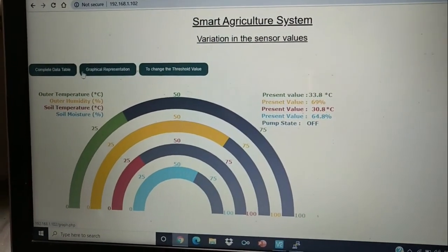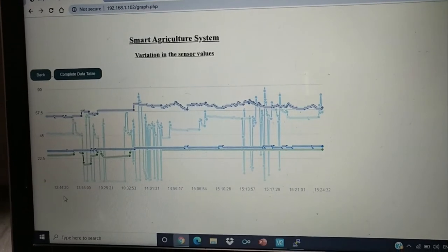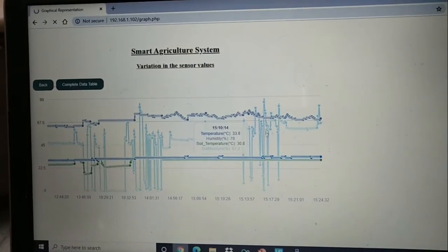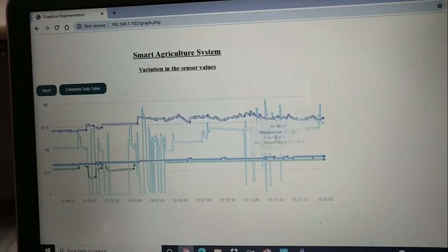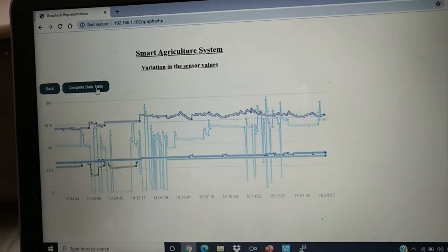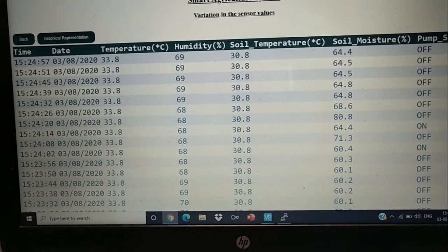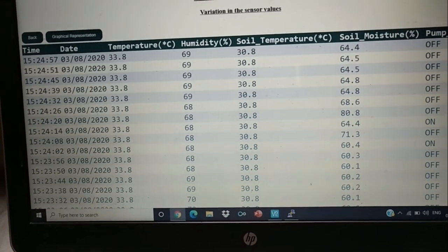If you want to see the graphical representation, you can view various sensor values plotted against time, with high switching pulses of temperature, the difference between outside temperature and humidity, and the soil moisture level fluctuations all visible. You can also view all status data in the complete table by clicking on it — showing time, date, temperature, humidity, soil temperature, soil moisture, and pump status.